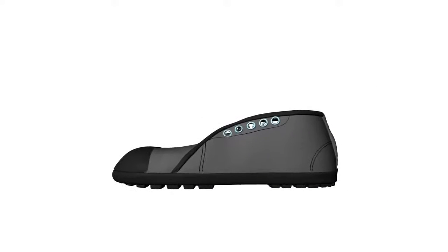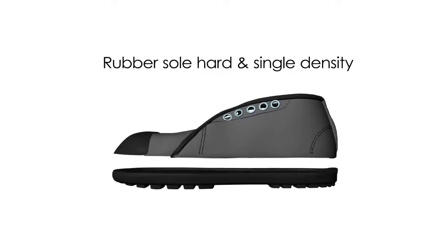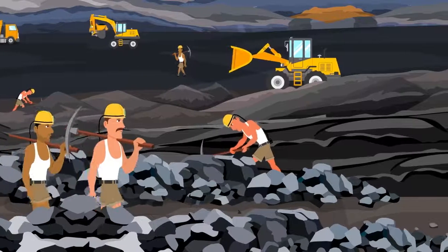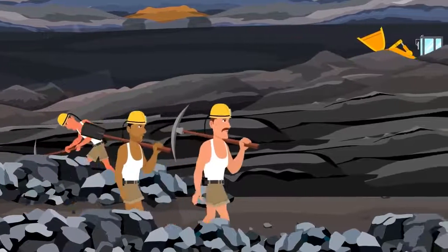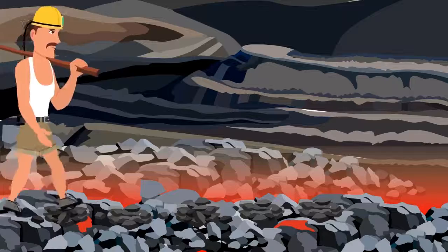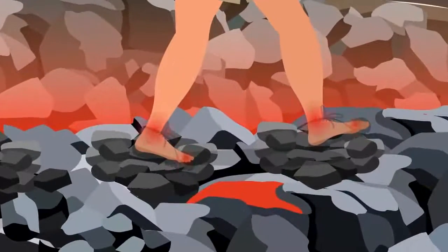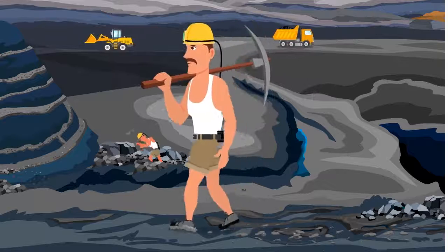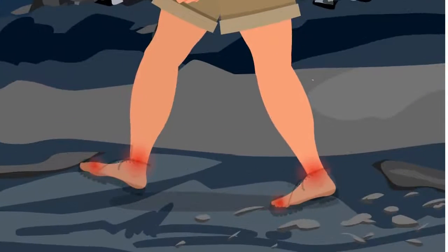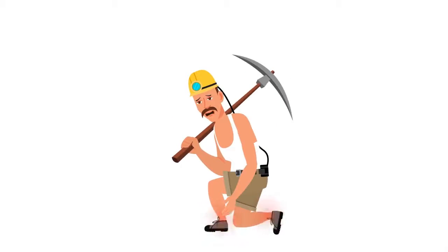The shoes now being procured and given to miners have single density soles, meaning the sole has the same hardness at the outer and inner part. To perform in tough conditions, these single density soles are made hard enough to withstand the difficult road conditions of the mines. As a result, these hard soles act quite rude to the human feet, and if worn for longer periods, it is painful and may cause problems to feet, knees, hips and lower back owing to the shocks and forces it radiates.